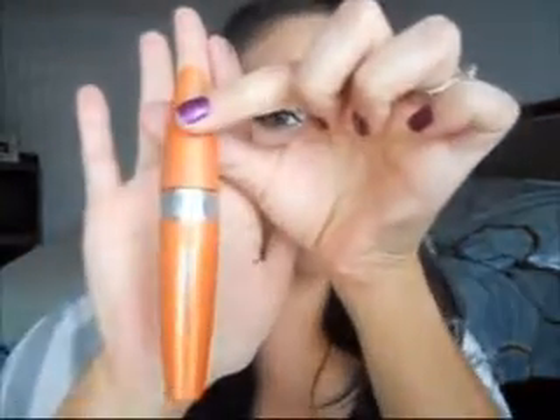Then we're going to put the mascara on — Lash Blast, my favorite. Pop that on. Put the mascara on and we're done. I hope you like it.